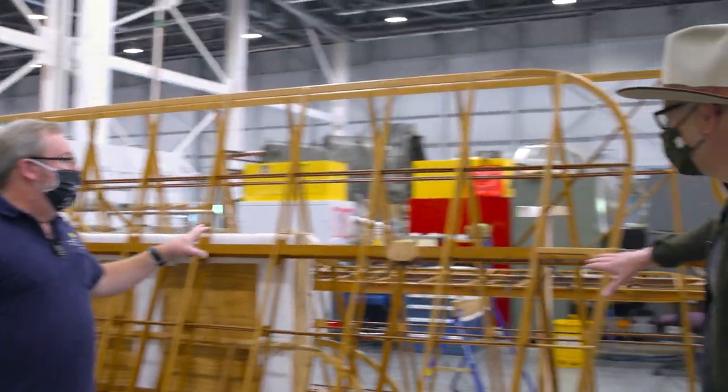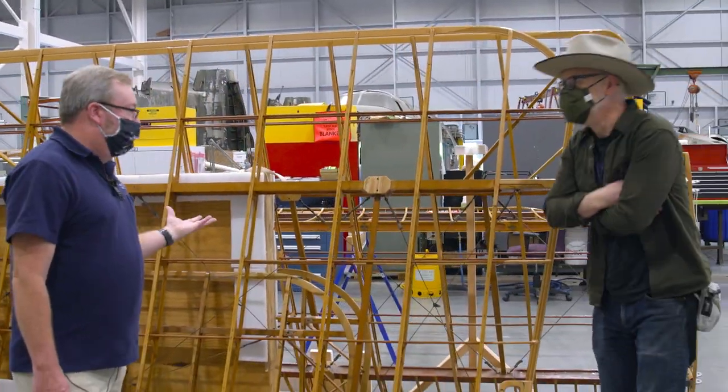This is the Lincoln Standard Hispano-Suiza J1. It's a mouthful, but it means a lot — it tells you what this aircraft's history is.